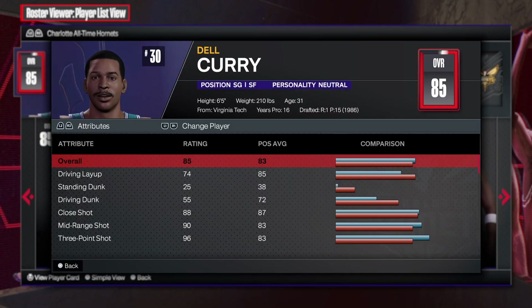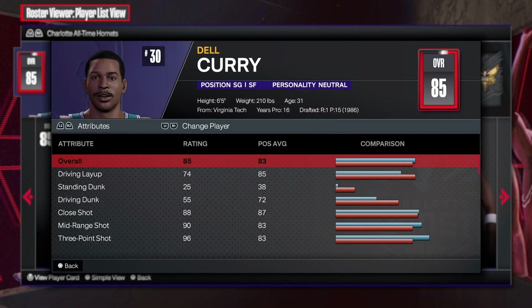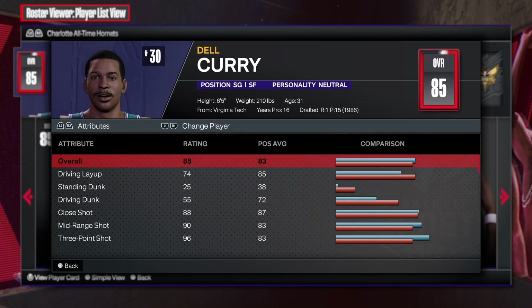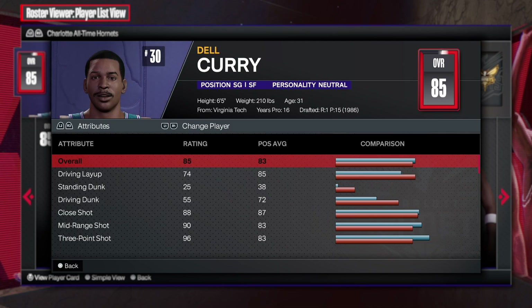What is going on my people, how is everybody doing and how is everybody feeling? Welcome back to another video, and in today's video I'm gonna be showing you all how to make an incredible Dell Curry build.